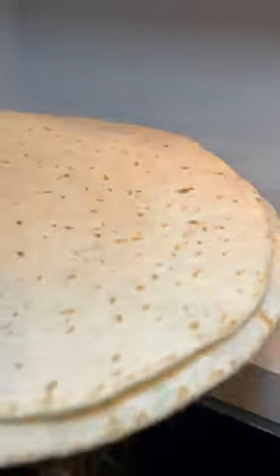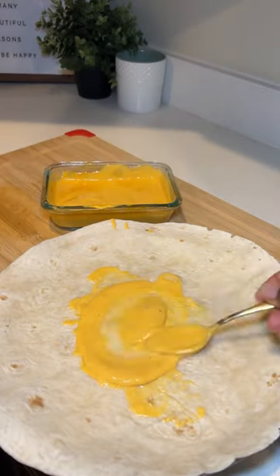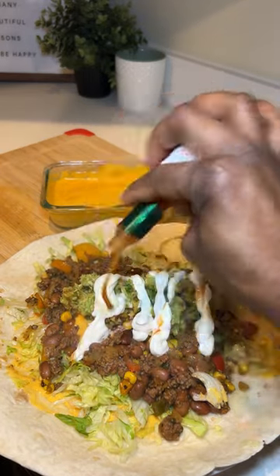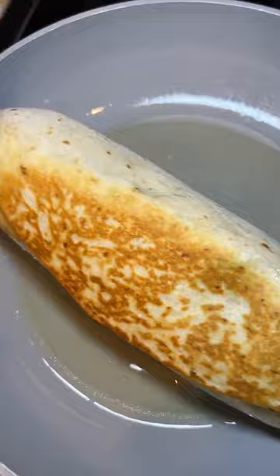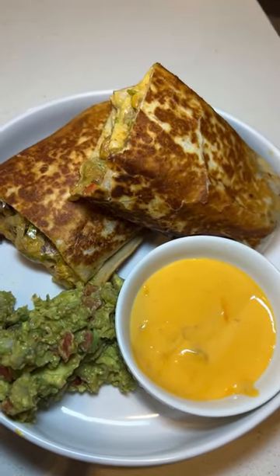And y'all, look, y'all good to go. You feel what I'm saying? And then if you really like a big back like me, you know, if you just got a big back or you in your big back season, go ahead and make you a burrito, you feel me? Add all them ingredients you just seen me adding, baby. You and your family going to have a time and it's going to stretch, boo.